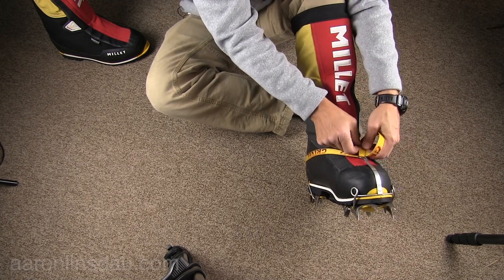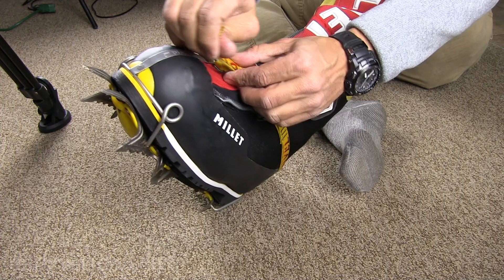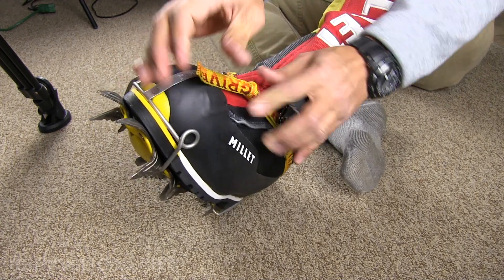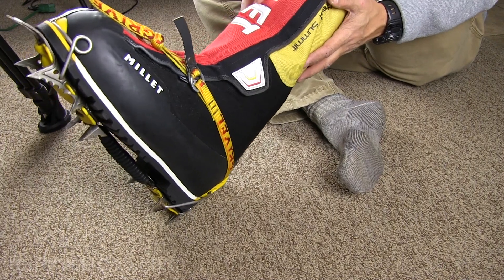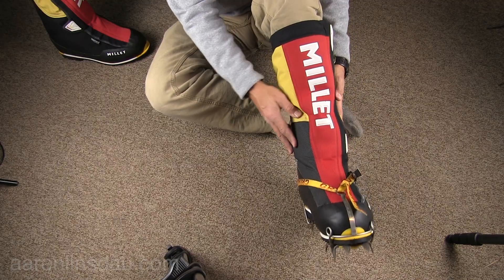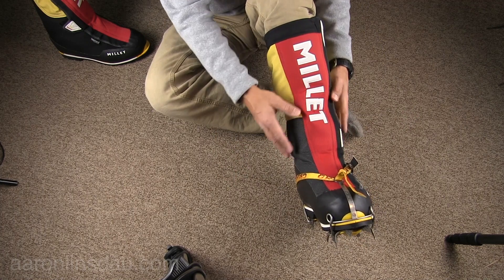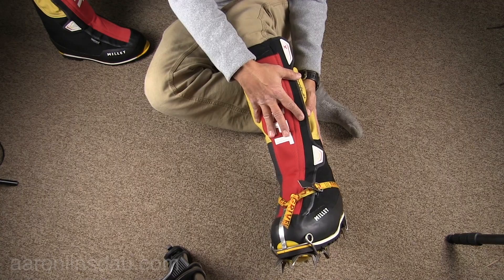Finish it off with a traditional knot and that way it generally doesn't come apart. And there you go — that boot is fully assembled. It sure feels loose on me. Wish I would have gotten the 46 or 46.5 nowadays. That is the Millet boot completely on your foot.